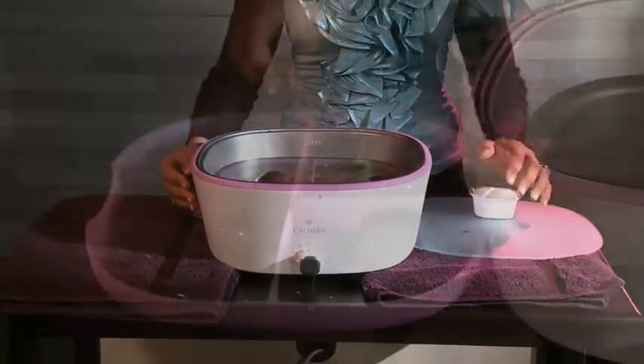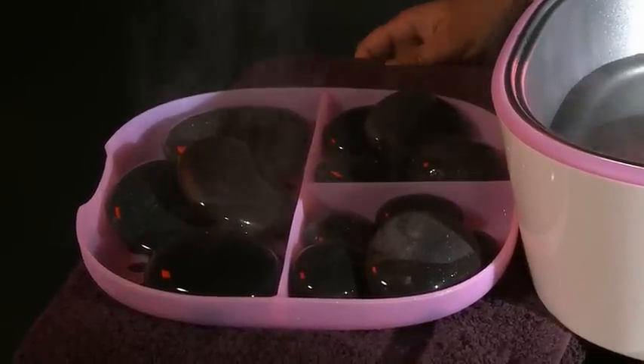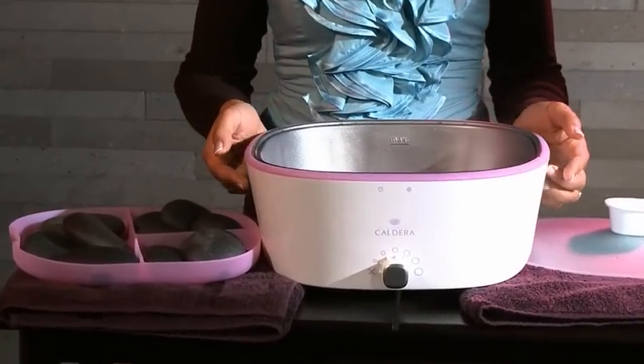We recommend a second silicon insert for laying the stones on outside the appliance. In this way, you can then already prepare and heat up more stones to use.